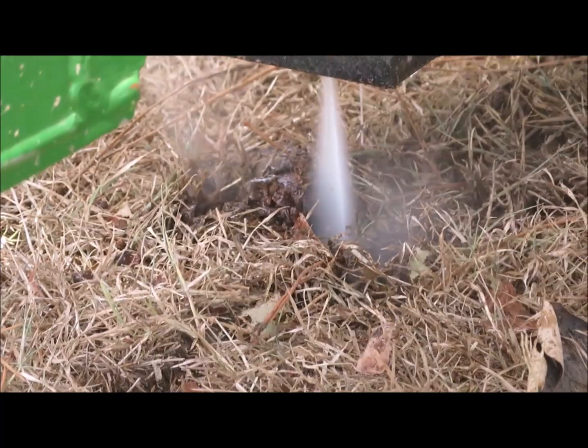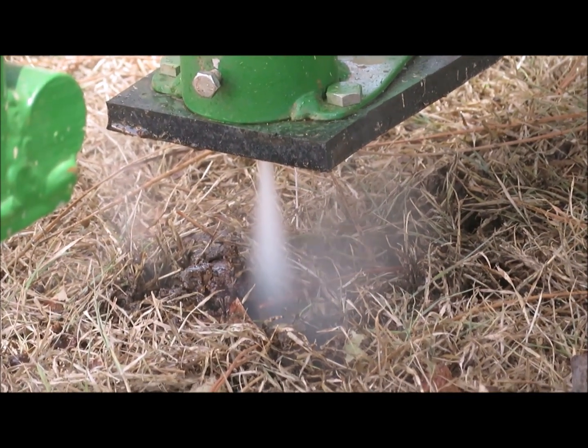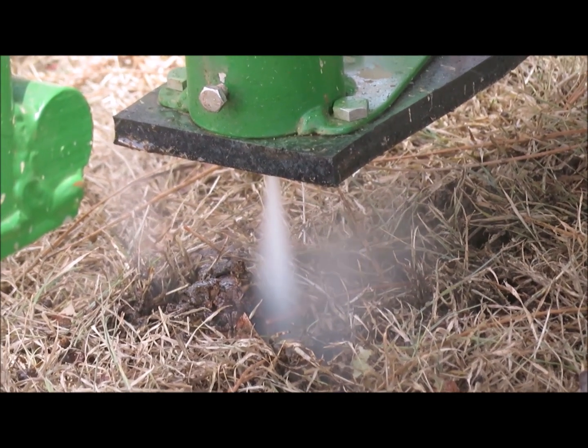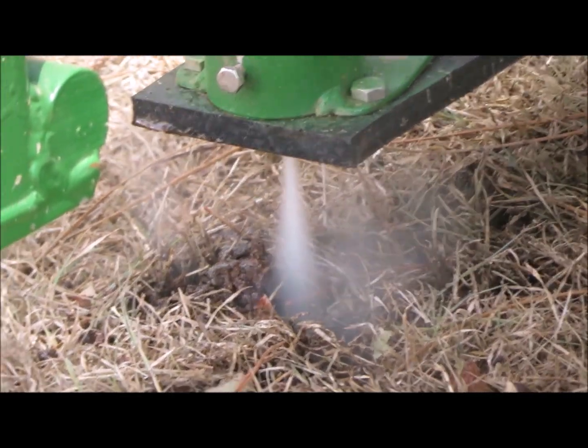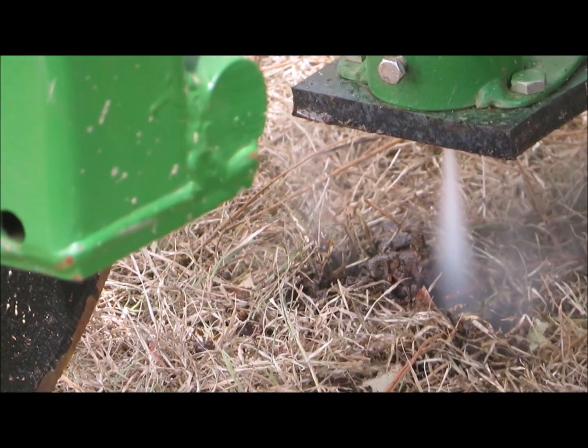My issue with our soil type is that it's a lot of sandy soil in particular, and we don't want to cultivate any more than we have to. There are a number of things I'm keen not to do — like using a rotary hoe to get rid of the cane stool. I really don't want to cultivate the soil at all between crops if we can avoid it.